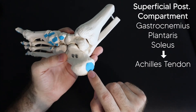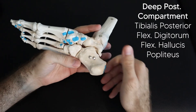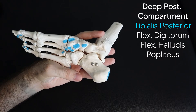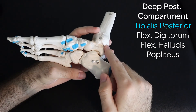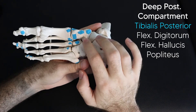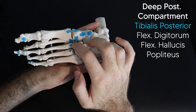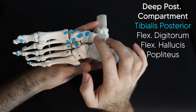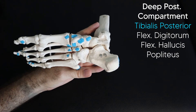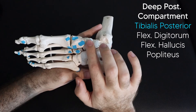For the muscles of the deep posterior compartment, the tibialis posterior is basically the most popular muscle in the entire body. It comes down and inserts on the navicular, the medial cuneiform, the lateral cuneiform, and the base of the second, third, and fourth metatarsals — basically seven different bones. Think of the tibialis posterior as the most popular muscle and it just kind of covers this whole area.